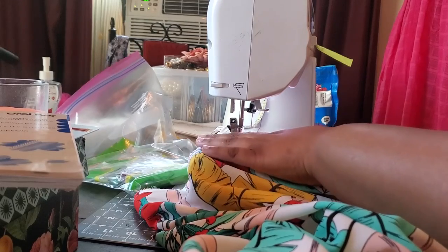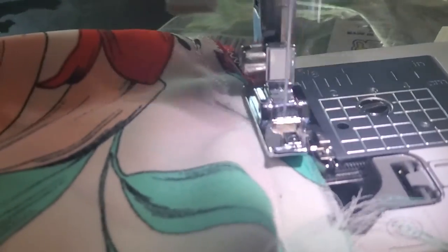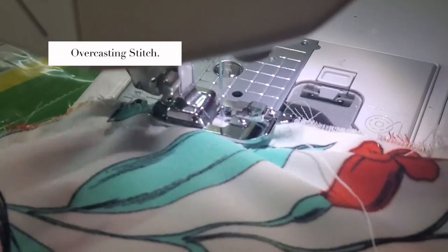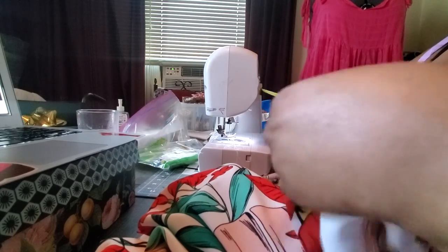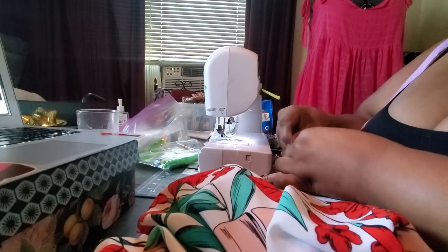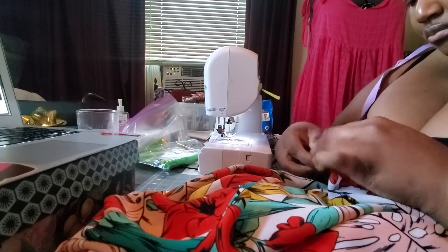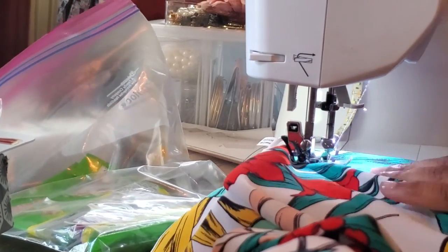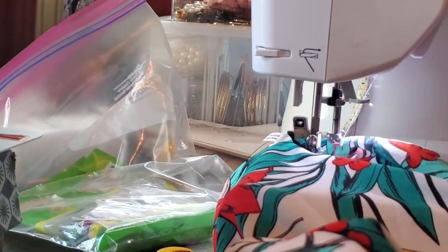After that I finished all my raw edges with a closing stitch on my sewing machine, because this fabric does fray. Then I did a wide double hem — about two inches wide — and that finished off this pair of pants. After giving it a good press, that is it, guys! Reveal in 3, 2, 1.